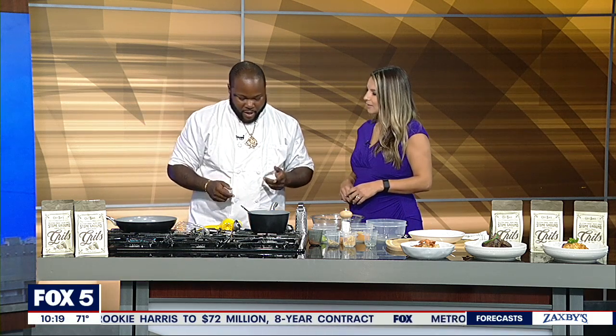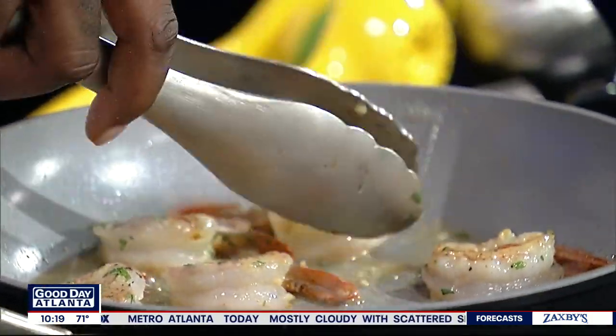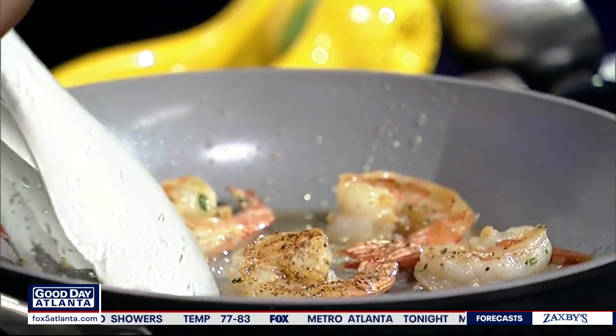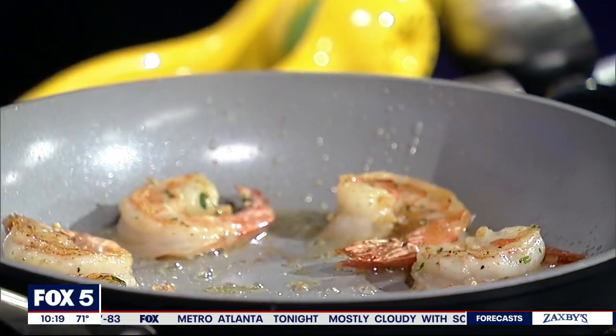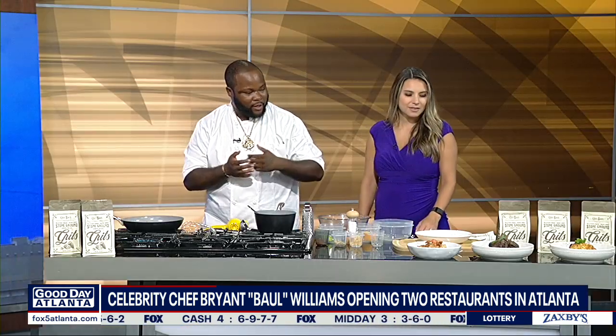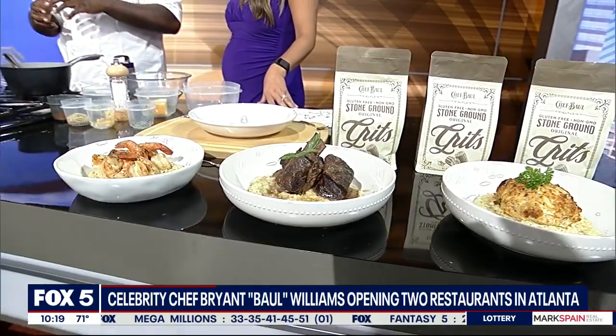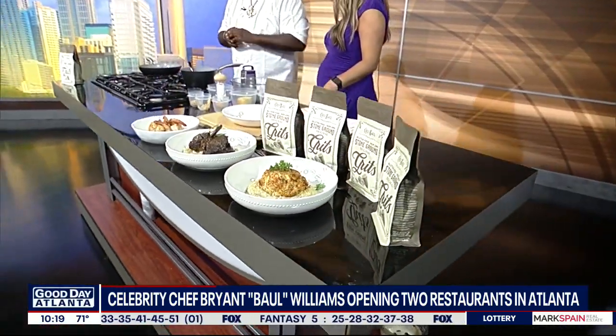While those shrimp are cooking, tell us about your two restaurants that you're opening in Atlanta. Yes, the first concept is going to be called Betty Sue's — I'm paying homage to my grandmother, that's her name, Betty Sue. She played a major role in my life when it comes to cooking. We're going to serve a variety of grit bowls: braised short rib and grits, crab cake over grits, and the cilantro lime shrimp and grits I'm preparing right now. It's going to be a variety of savory comfort food grit bowls, plus breakfast favorites like waffles, scrambled eggs, and different types of meats. So it's going to be an all-day breakfast concept in the heart of Atlanta.